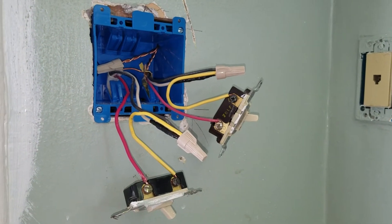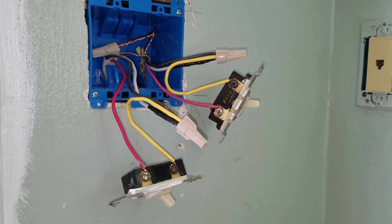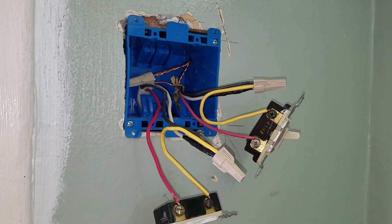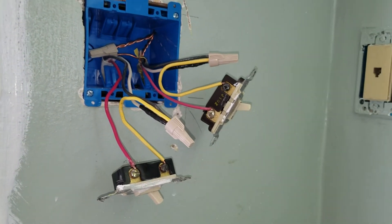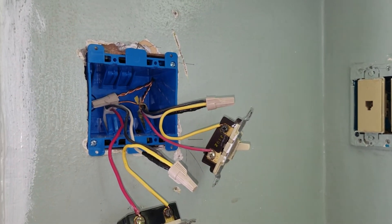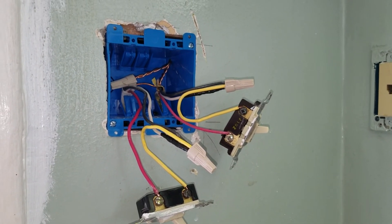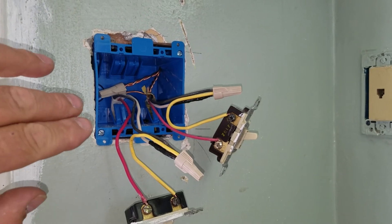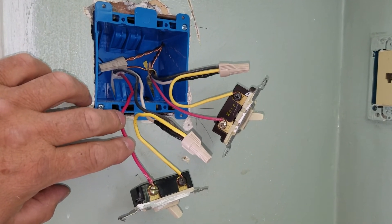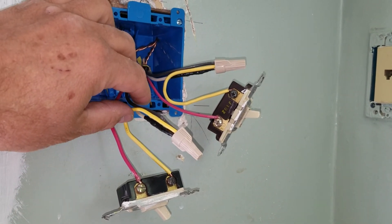It's kind of a confusing setup if you're used to doing a regular 12-3, but after you set one of these up you see what's going on and it's much easier to do. Also, if you have a four-way switch in the system, you only connect one of the wires and the other two wires just go through the switch.